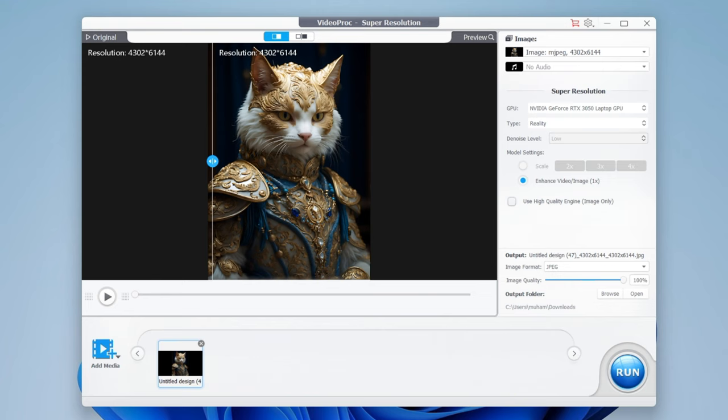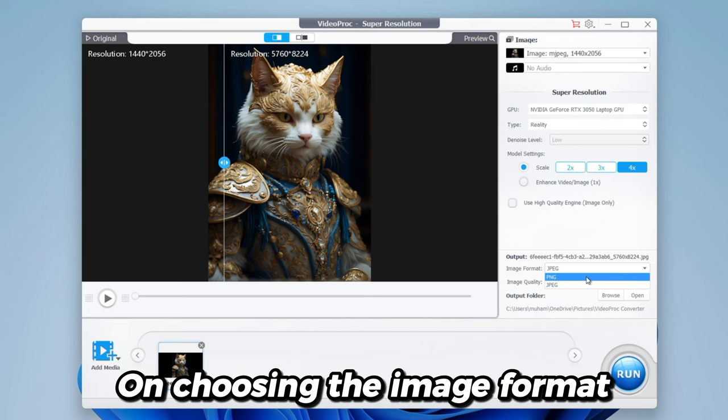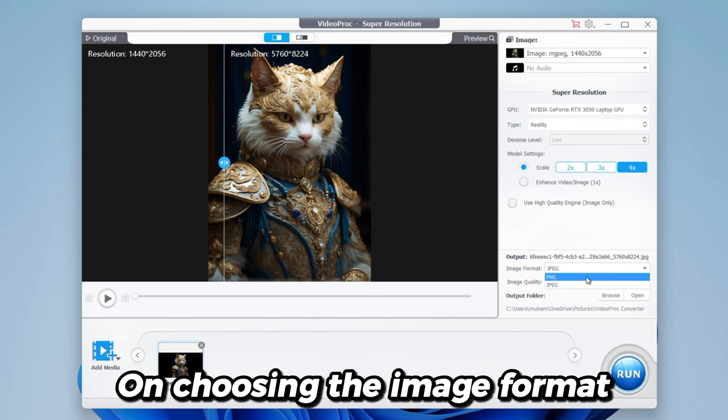Now, choose the Reality type if your image is a human character or a real-world scene, and choose the Anime type if the image is more likely the illustrations. You can increase the output resolution up to 4K. On choosing the image format and output destination, click Run.